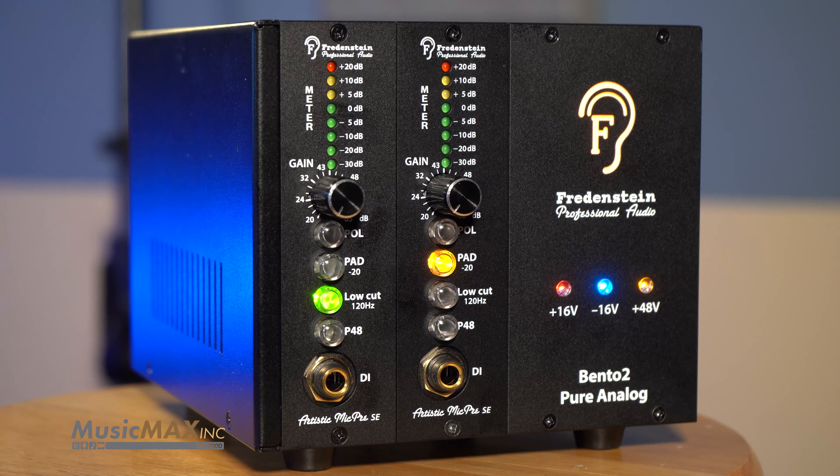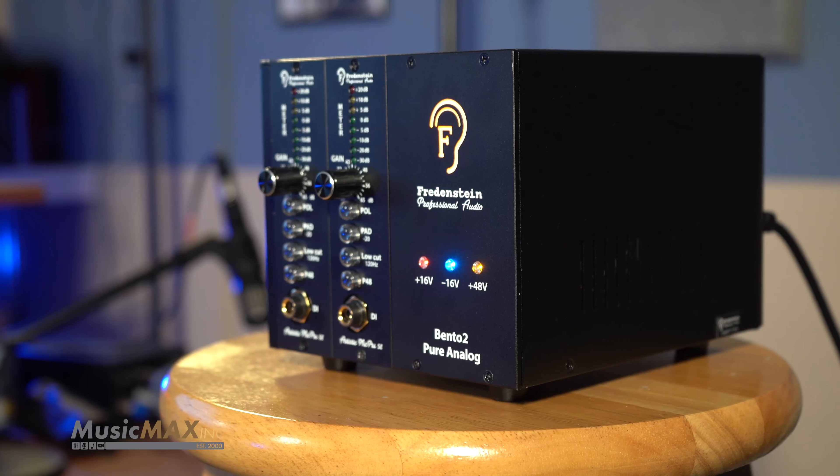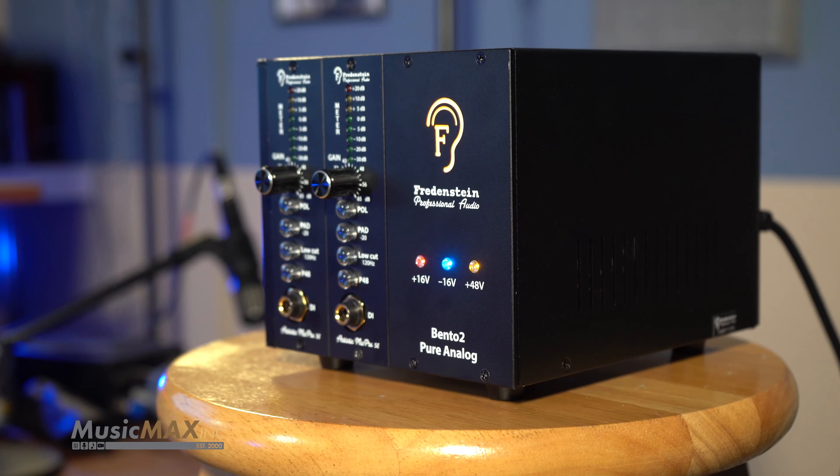Hey everyone, Bobby here, and today we're going to take a look at the new Artistic Mic Pre SE by Fredenstein. The Artistic Mic Pre SE is the first in Fredenstein's value line of 500 series compatible products. It features top-of-the-line performance at an extremely affordable price.